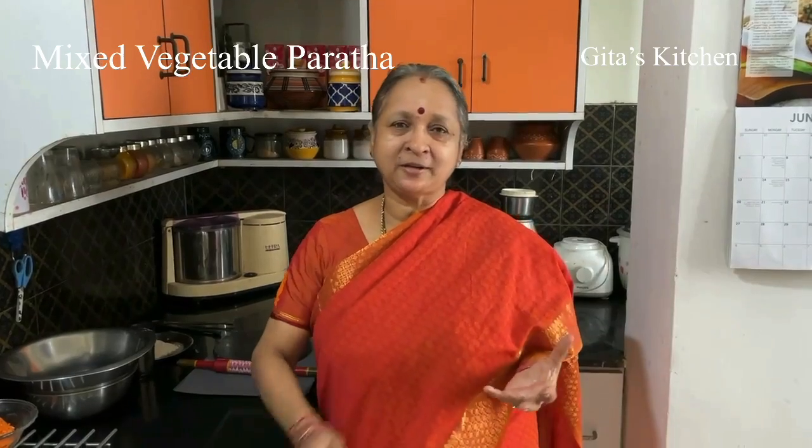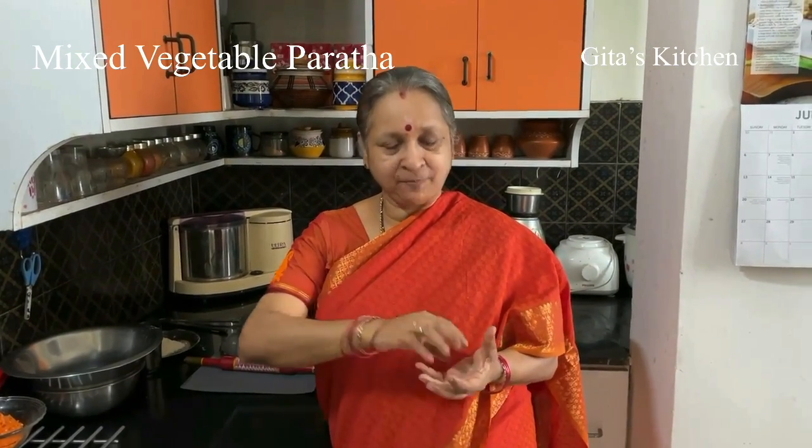Normally when we make a vegetable paratha, we make a filling and stuffing, keep it in the center and then roll out. This is a slightly different method I am going to show you.